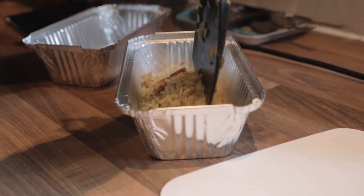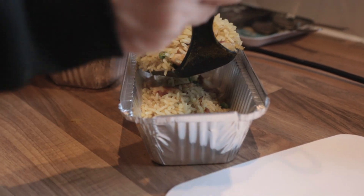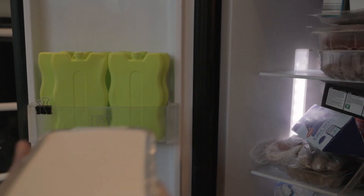Once all that's mixed in and you're happy with everything, it's over to the takeaway tubs again. Fill the tubs up, let them cool down, and then straight into the freezer.